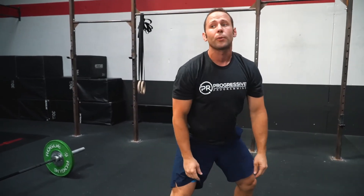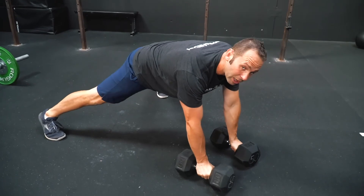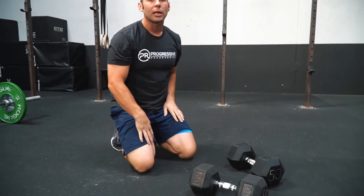Once we're finished with that, we're going to go into 10 renegade rows. So once we get the dumbbells back down to the ground, we're going to keep that wide stance between our feet, keeping our hips level. We're going to focus on pulling those dumbbells to that rib cage. Make sure that we're pulling from our shoulders and not from our arms. It's really important that we're not pulling the dumbbell to the shoulder, but thinking about more to the side of the ribs so we can use our back versus just our bicep.